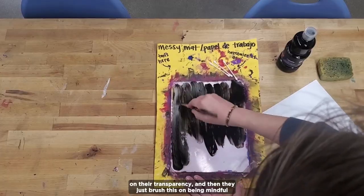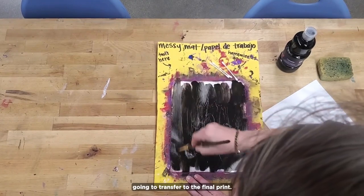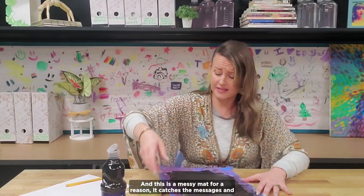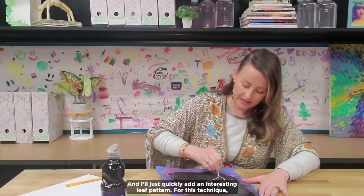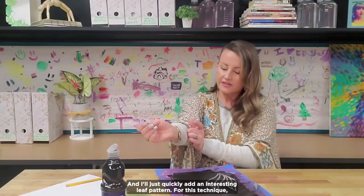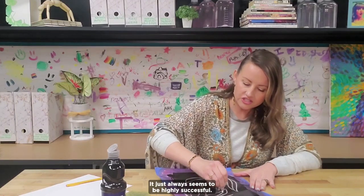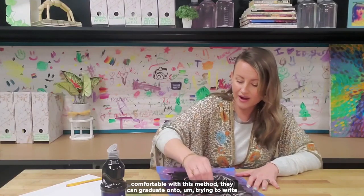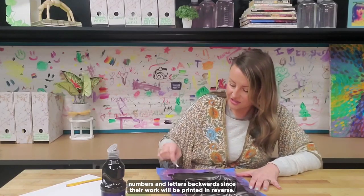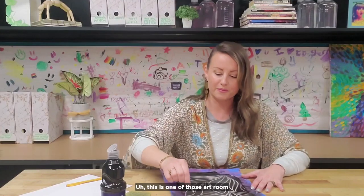Students brush the tempera paint on, being mindful that whatever texture they use is going to transfer to the final print. They can get really creative with that. This is a messy mat for a reason — it catches the messes. Then they take a Q-tip and use the subtractive method to take some paint away. I'll quickly add an interesting leaf pattern. For this technique, I highly suggest students go for an all-over pattern, as it always seems to be highly successful and aesthetically pleasing. As they get comfortable, they can graduate to writing numbers and letters backwards, since their work will be printed in reverse. It's always a pretty satisfying technique.